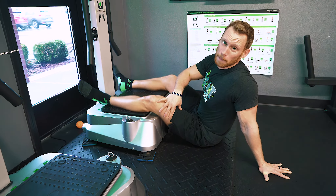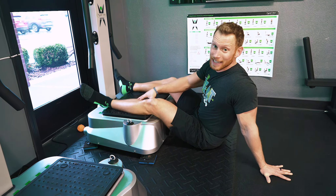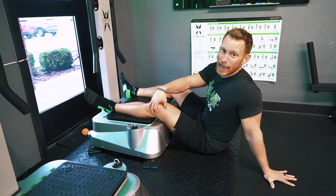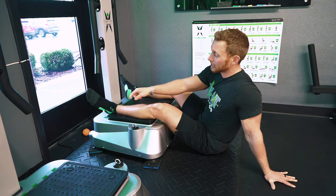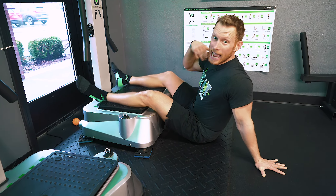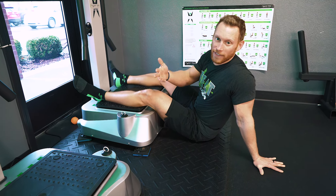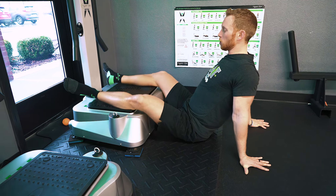This movement even gets up into my knees. So if you have knee problems or meniscus problems, this will gradually help to get blood flowing deep into the knee capsule, down into the ankles and the calf, and help you to heal quicker and recover faster. You can also turn your feet out.